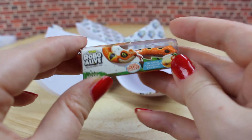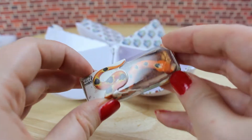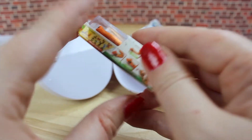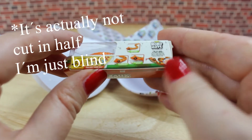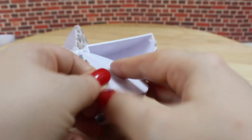Our next surprise is this Robo Alive snake. I think the snake is supposed to move. It is actually cut in half, so it's not the whole snake in this package, but otherwise it is pretty cute.